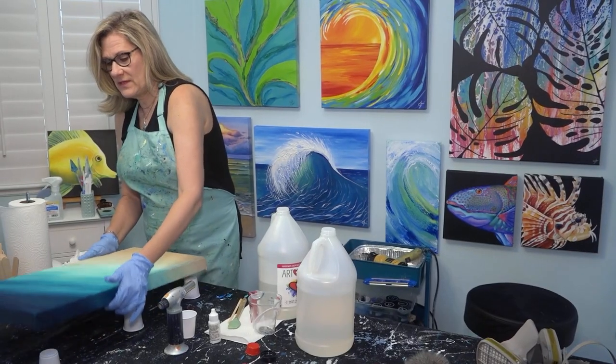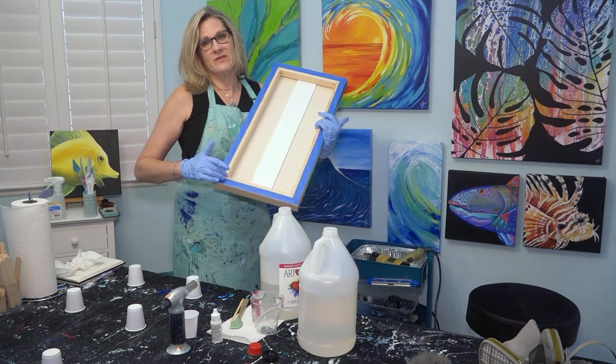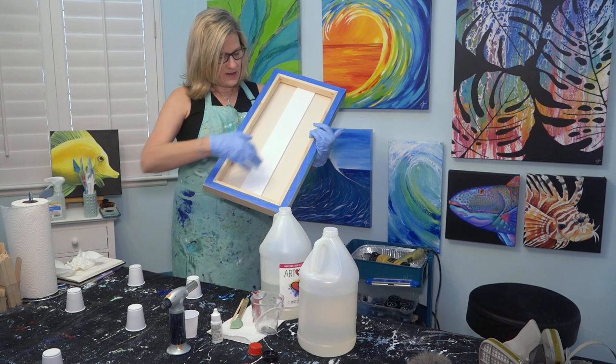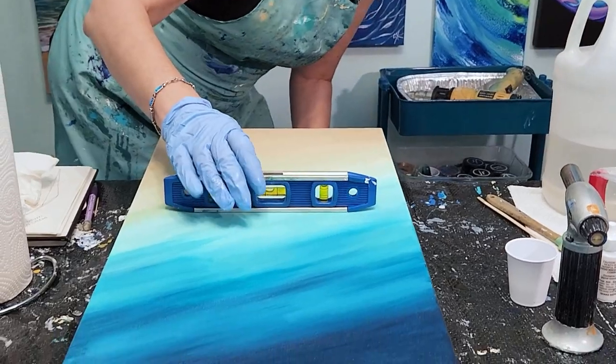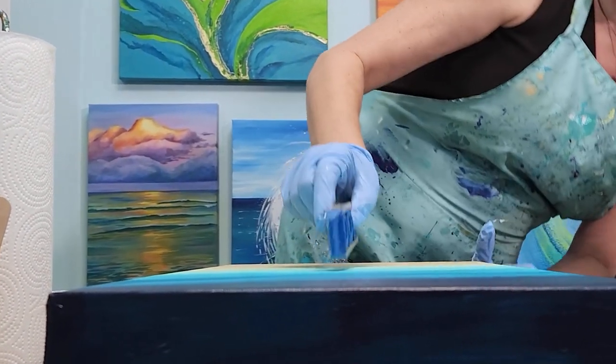There's a bit of prep that goes into creating this. The back of the canvas needs to be taped to catch the drips, otherwise you'll have solid plastic bumps across the back. You need to support the back as well because canvas has some flex. And then I have this level here — it's very important to make sure that everything is in place prior to pouring.